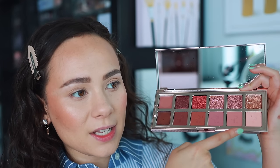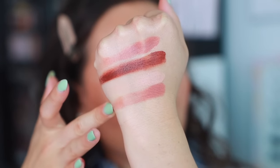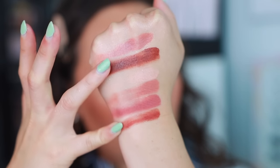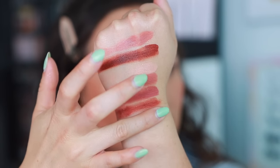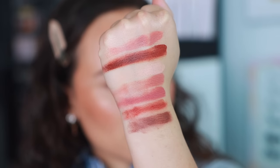I'm going to swatch the mattes from lightest to deepest. The mattes feel very buttery. Starting with the lightest matte — that's going to be your bone shade with a rosy tone. Mid-tone, kind of rosewood. Going deeper here. This almost becomes like a burgundy, I would say. And then here's the deepest, which definitely has a little bit more brown in it. I like that it's deeper than the cream. So those are the mattes.